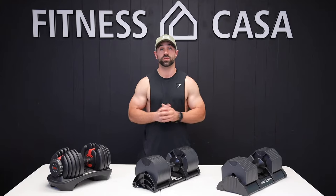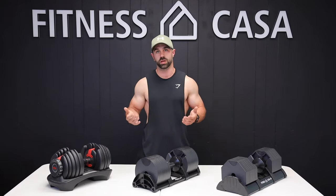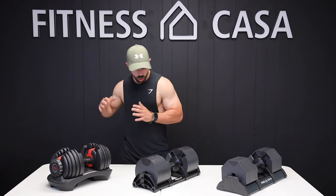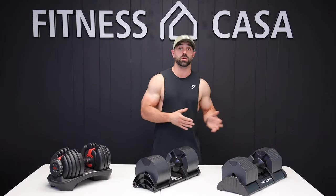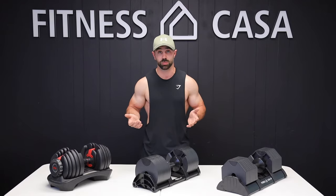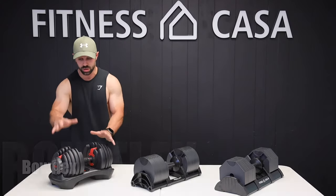I tried out quite a few different dumbbells. I actually went with a lower grade dumbbell and had quite a few issues, and knew right away that I've got to make sure I choose one that's going to give me a long-lasting return on my investment. All these dumbbells are great, and I wanted to go over which one I think is the best one for you to make the most educated decision possible. So I'm going to walk you along my dumbbell journey, and I started off with the Bowflex.